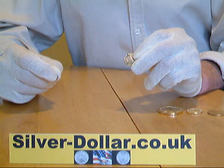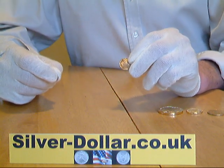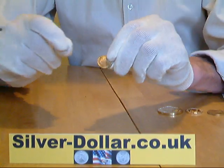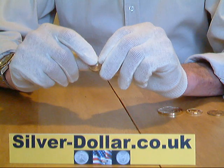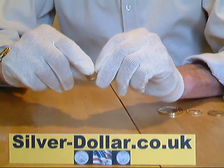The magnet will stick to a fake gold coin made from magnetic materials such as iron or steel, like this 1856 gold sovereign, which is obviously magnetic because the magnet sticks to it — so it is definitely a fake.